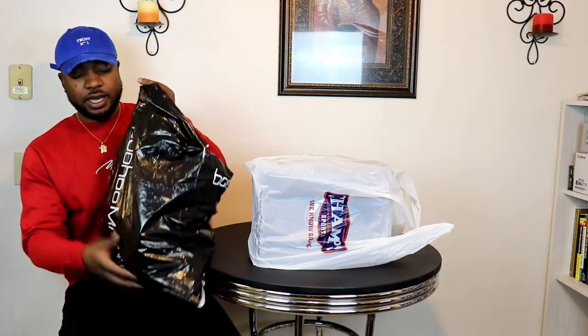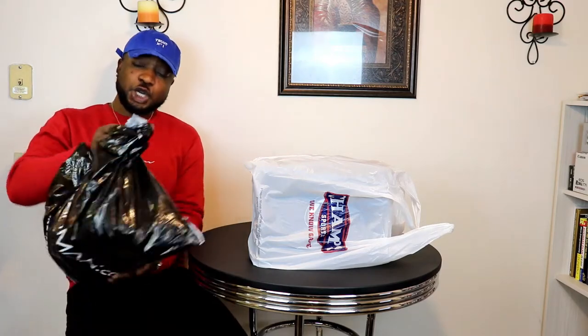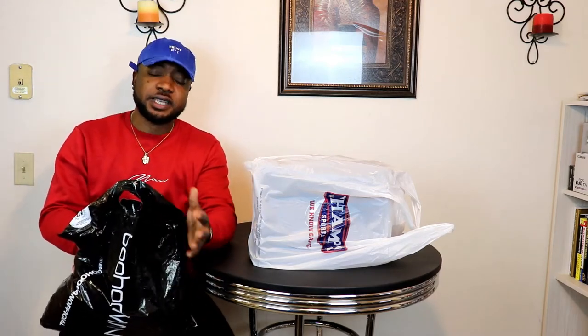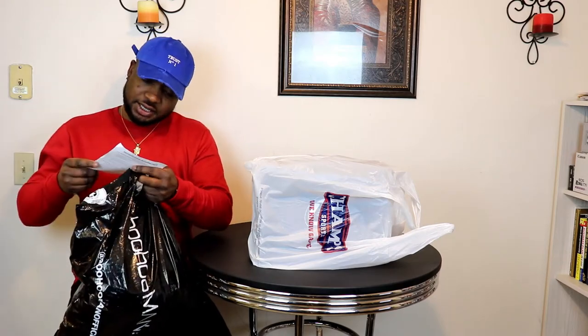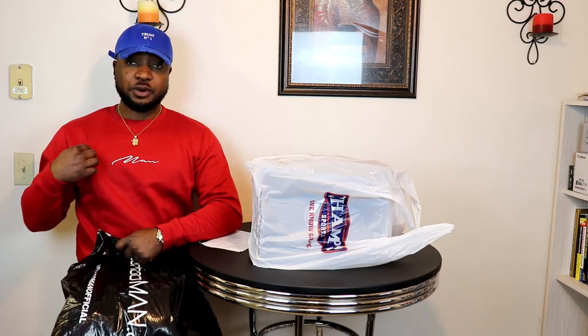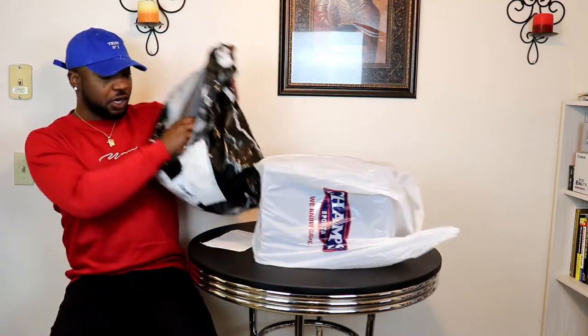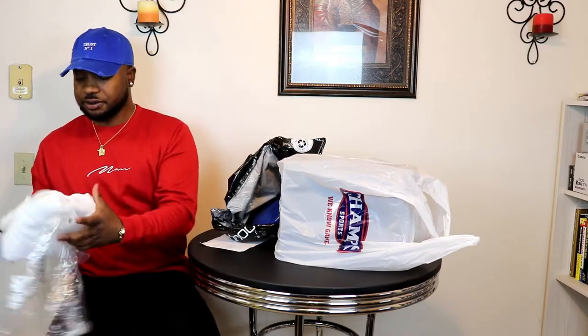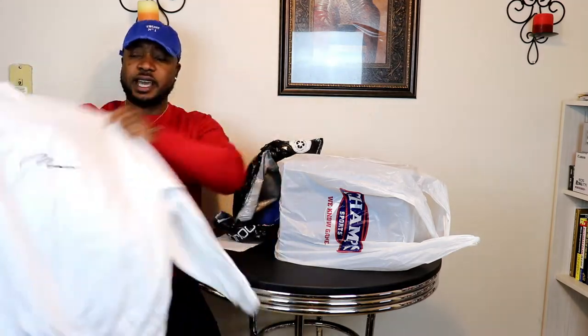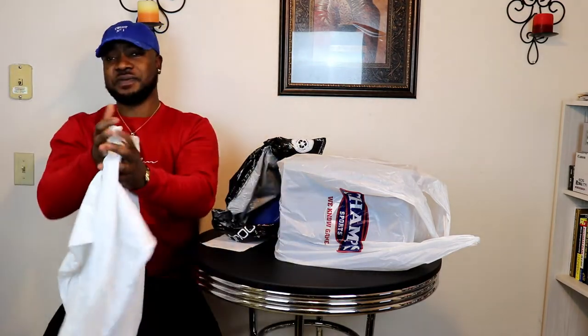I picked up some stuff from a company in England called Boohoo — they make some decent stuff and the prices are very decent. I purchased most of these for like 15 bucks. You can see this sweater I'm rocking right now — it says Boohoo Man. They have female versions too. So we've got this white crew neck sweater, pretty much the same thing as the one I'm wearing, in a size large — I think it was $14 with the sale.